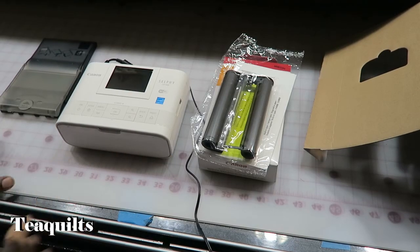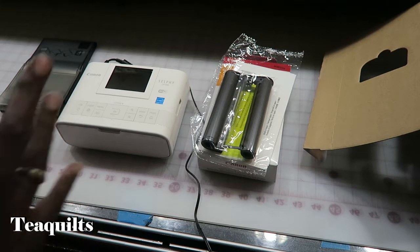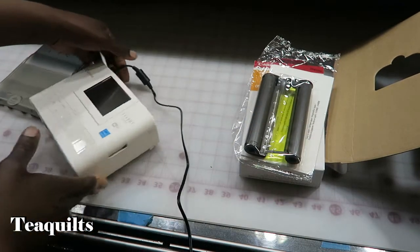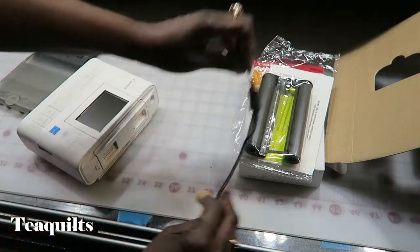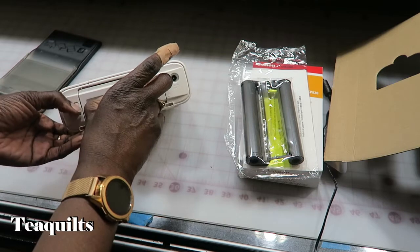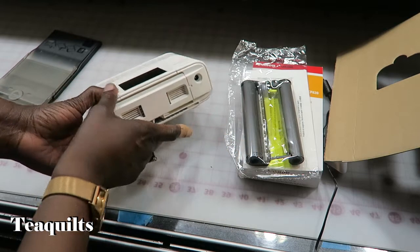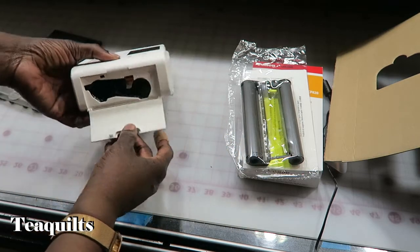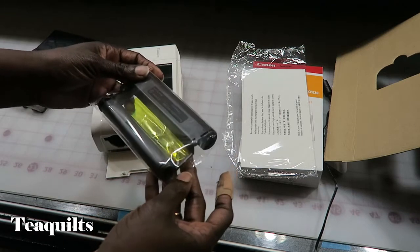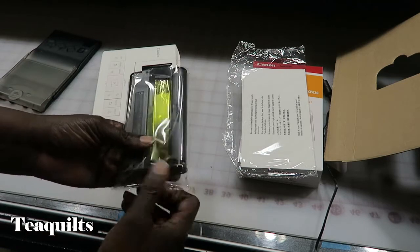We have some things we can print. I've glanced over the manual and stopped at how I'm supposed to install all of this. First thing we need to do is unplug this — I've actually plugged it in the back. I forgot to show you that you can put a battery into this compartment — you pull this button down as a release and insert a battery there if you want to purchase one separately. Now we're going to open this door and install this cartridge.